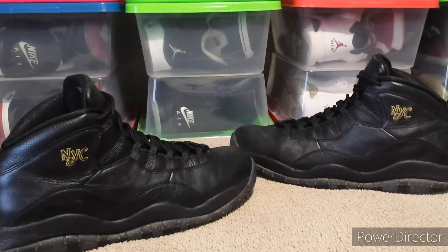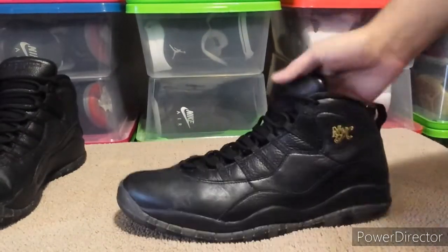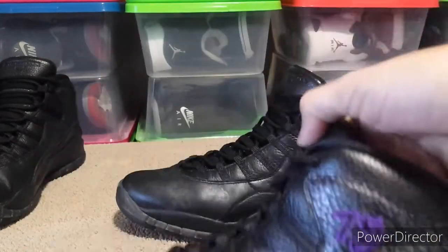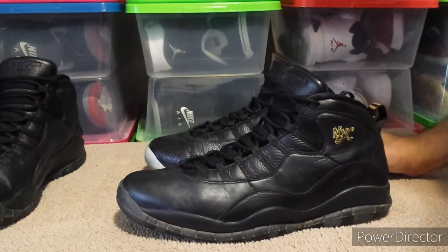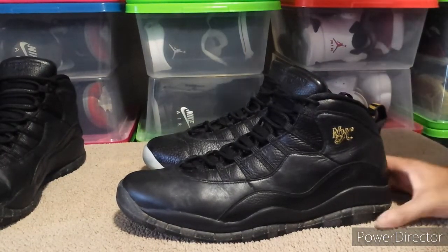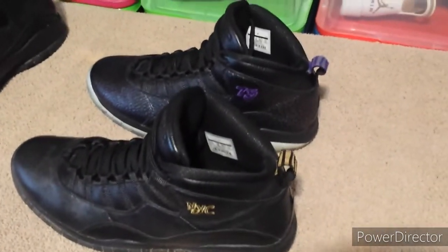Just to give you an idea of how big they are, let me show you a comparison to a size 14. I've got my Paris 14 10s here, and I'm going to put the size 14 next to it — you can see the difference. Look how small the size 14 looks compared to this. They're right next to each other and the size 16 is even a lot bigger and taller.